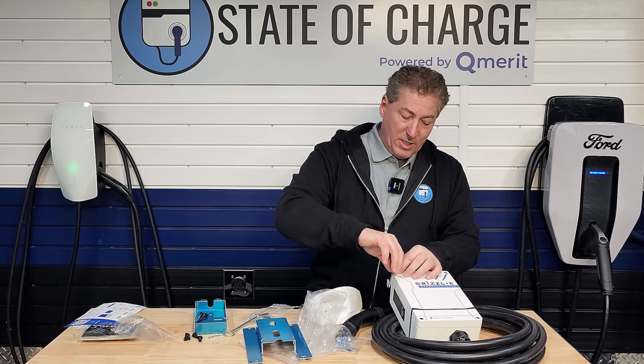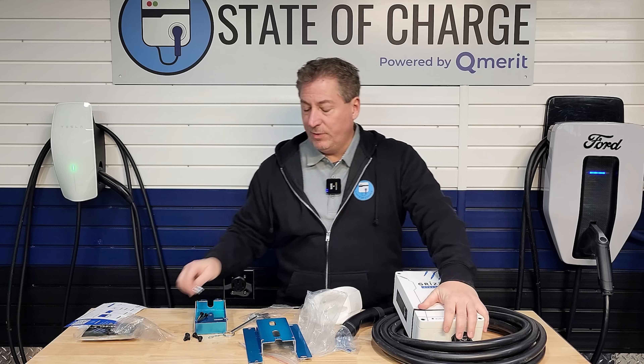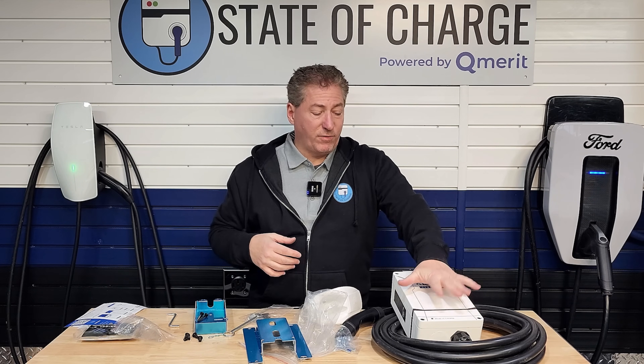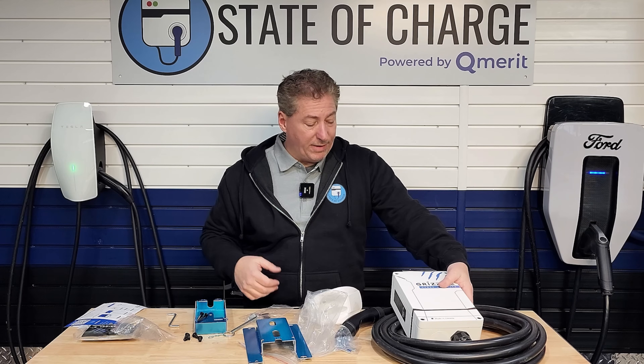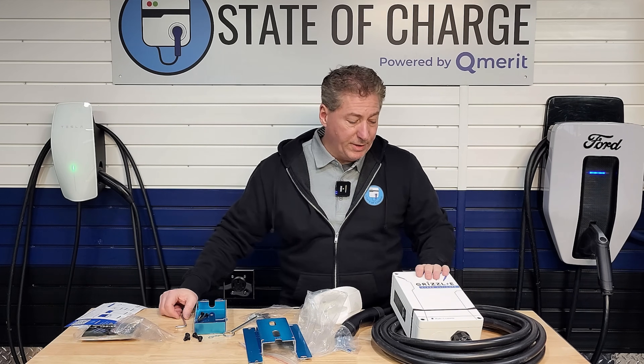We also have this Allen key, which is for removing the front cover plate of the charger, because this unit has to be hardwired. You do have to take the front cover plate off to run your electrical wires in and connect it. This is not available as a plug-in unit — it's only available as a hardwired unit.